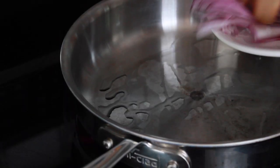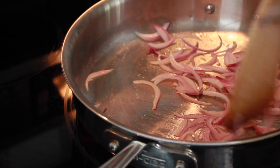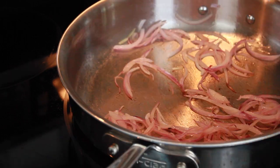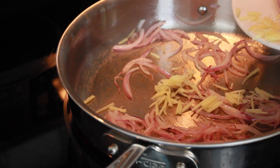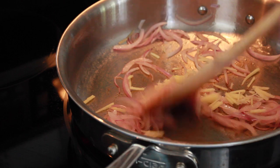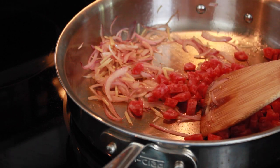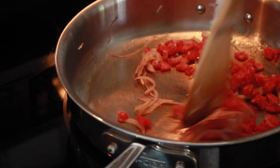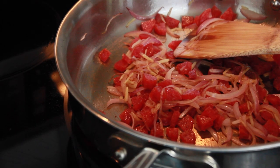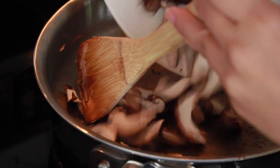On medium to medium-high heat, add some olive oil to your pan. The first thing you're going to add is the red onions — your goal is to caramelize them and really extract all of that flavor. After they've been slightly caramelized, add in your sliced ginger and let that cook until you smell the aroma. Then add your Chinese sausage and cook until you see some of that fat start to render. Once the mixture looks done, turn off the heat and set it aside onto a plate.